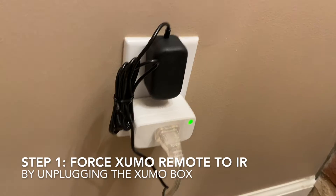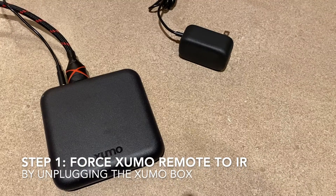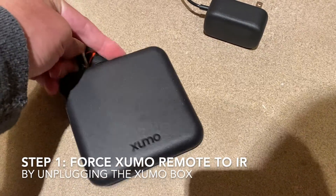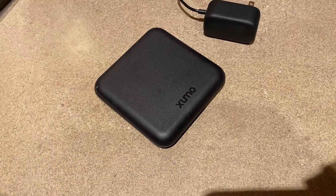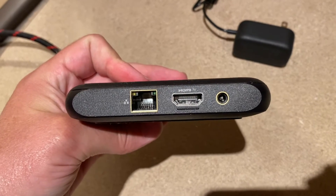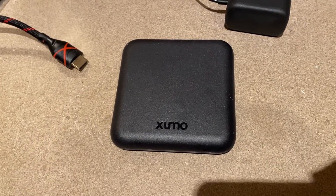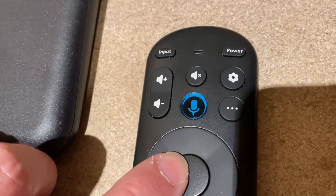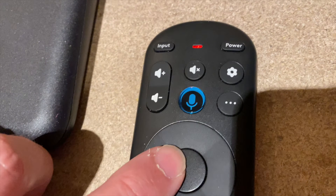Step one: unplug the Zumo box from the wall. Once it's unplugged it stops trying to transmit via RF and the remote switches over to IR — the remote is that smart. If it can't reach the box by RF it switches over to IR so you can teach a new remote. You'll know it's switched when you hit any button and it blinks green then immediately blinks red — that means it can't find the box via radio.